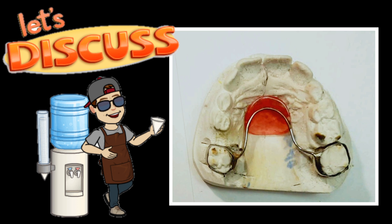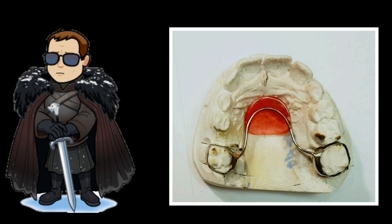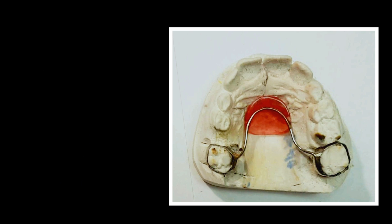This appliance I consider the Jon Snow of orthodontics — if you get the Game of Thrones reference you'd know what I'm talking about. It's an appliance that takes many, many skills to develop to actually make, but it looks so simple. Therefore it looks like it should be a rather cheap appliance, but let's go over some of the skills you need to master this appliance.